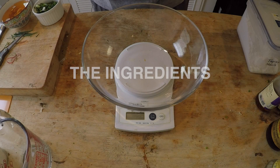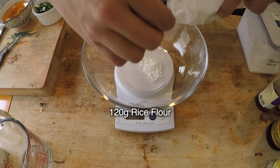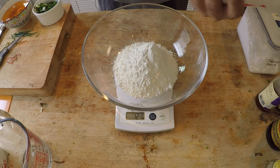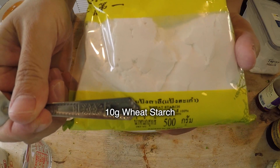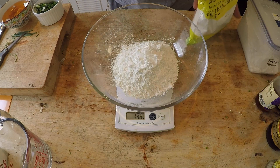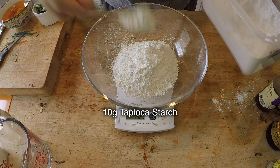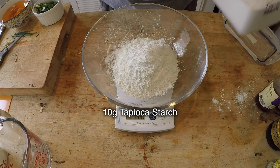To make my rice steam roll, the first main ingredient is, of course, rice flour. I just need 120 grams of rice flour, 10 grams of wheat starch, plus 10 grams of tapioca starch. You don't have to be too exact with the ingredients, so don't worry — it's not like you're making a cake.